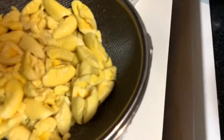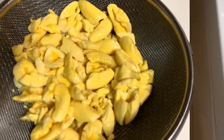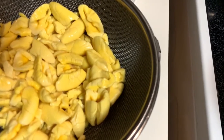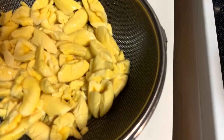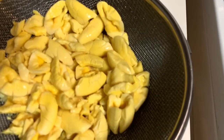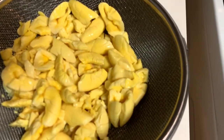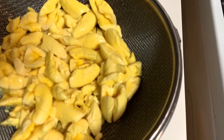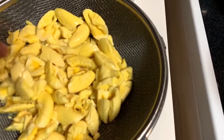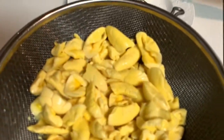While my salt fish continues to cook, I'm going to prepare my ackee. This came out of the can — it came in some form of brine. A lot of people go straight from the can to the frying process, but I do not do that, because at this point the ackee has basically no taste. It's been soaking in that brine, so I thoroughly wash it first.